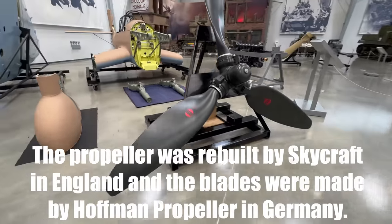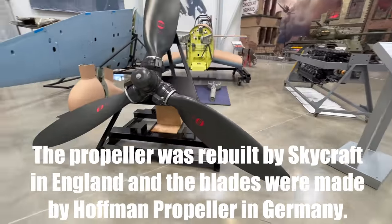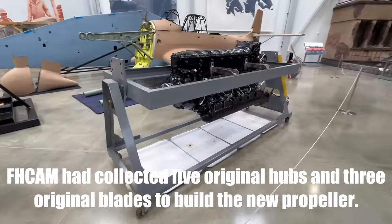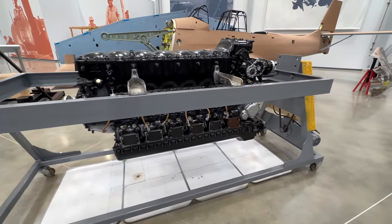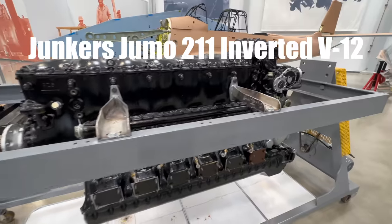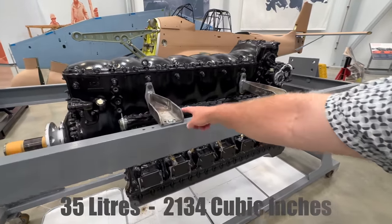They've obviously finished rebuilding the hub on that propeller. The blades don't have a single nick on them — that thing is zero-timed. And here's the motor. Nice view of an inverted V engine. That's how it was mounted in the plane. And so you can see in this engine mount — pretty cool. See how it's mounted; it's held on by these guys.